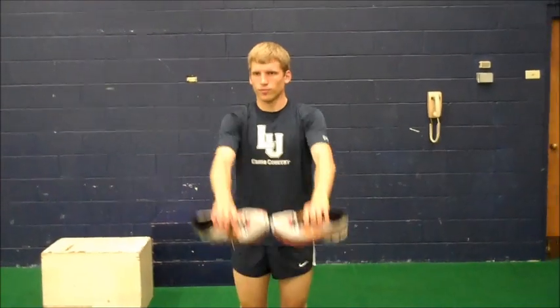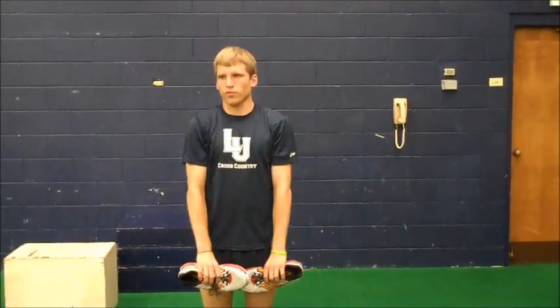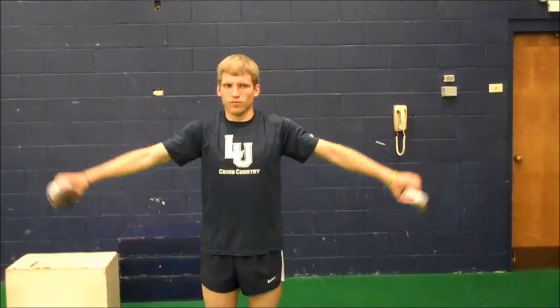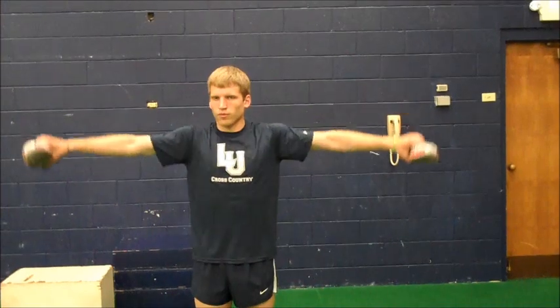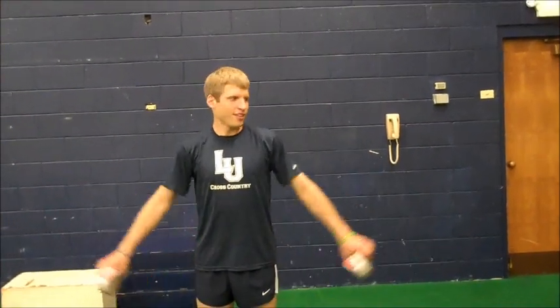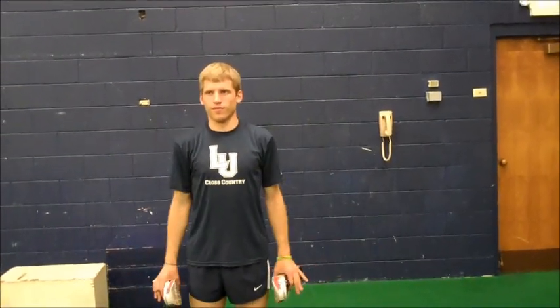This is shoes. The first minute, start with a front raise. The second minute, go to the side. When you do this one, you shouldn't bring your hands above your shoulders — your hands should never go higher than your shoulders. They should all be controlled movements.